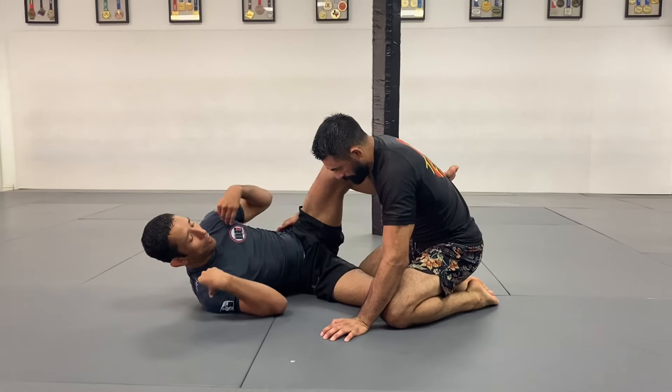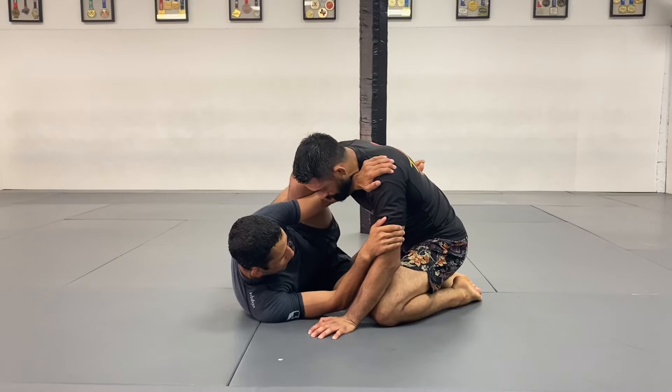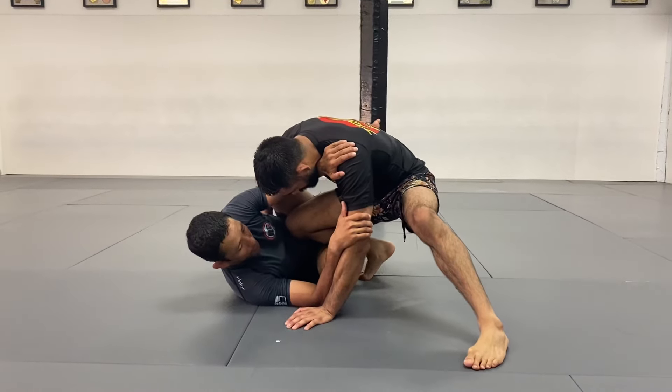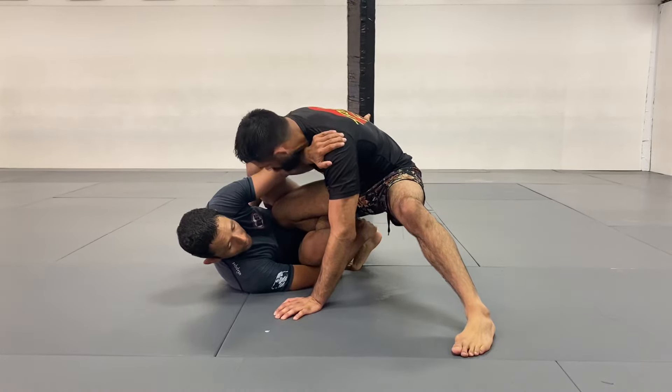Okay, guys, same situation. I start here from the half guard, connecting my shoulders in between my knee on the ground, framing right here to let him grab my head. He's going to start to stand up. I'm going to pull the leg with a reverse and arriva. My knee goes up so my right hand can grab the ankle and don't let him push his knee on the ground.